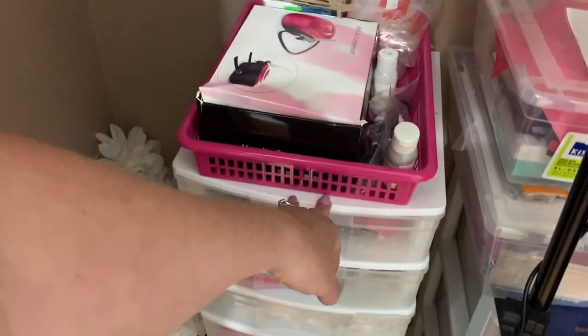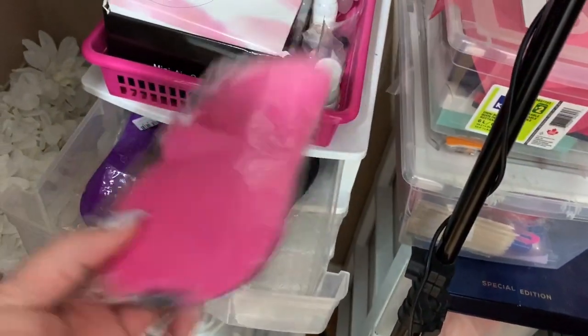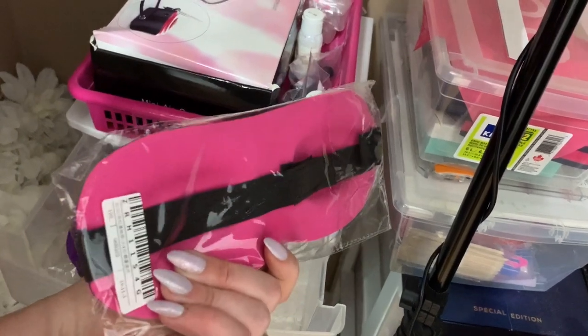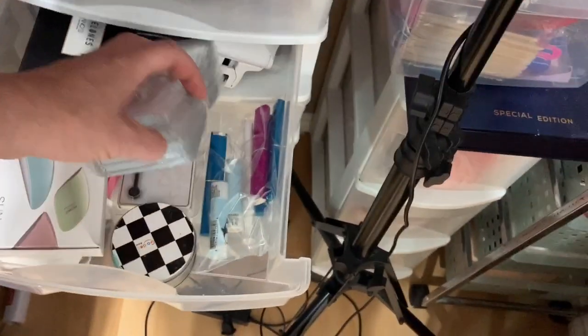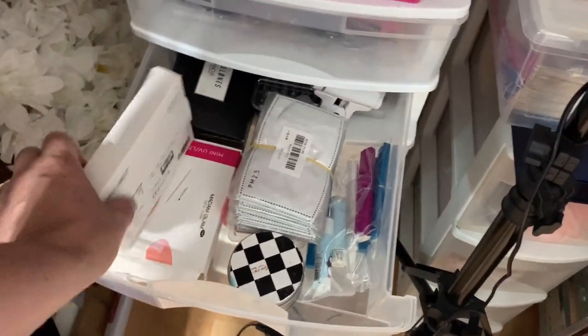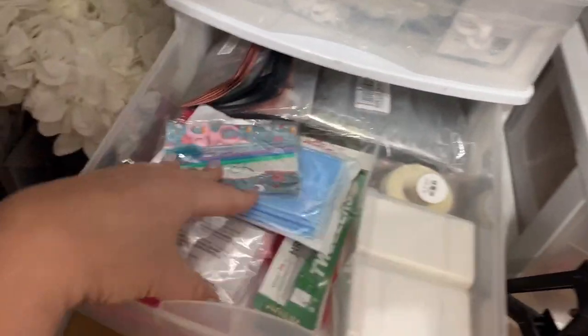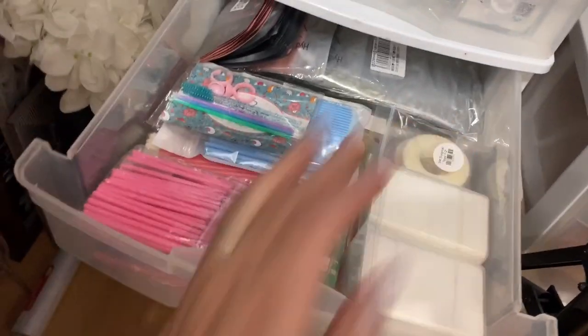I'll just open these drawers quickly to show you. I have some masks for my lash clients — if clients are really hard on their lashes when sleeping, I recommend these because they protect your lashes. In here is some more nail supplies, some mask filters, some little UV lights. We put our lash adhesive in these containers. And these are more lash supplies — pads, wipes, brushes, tweezers, tape. That's just my lash drawer more or less.